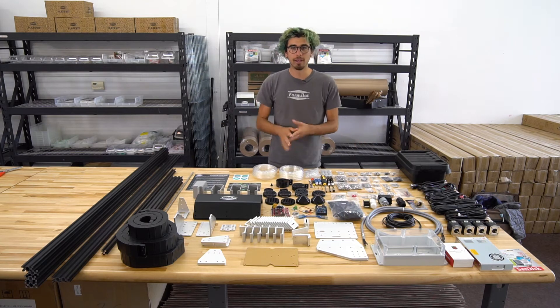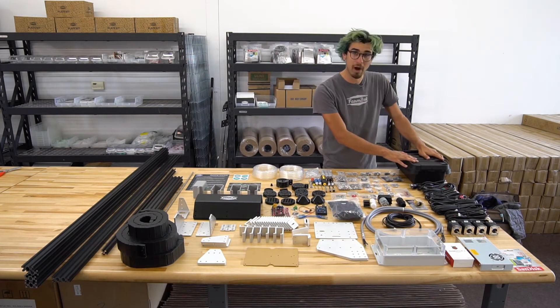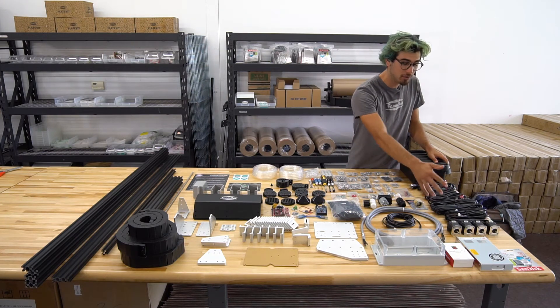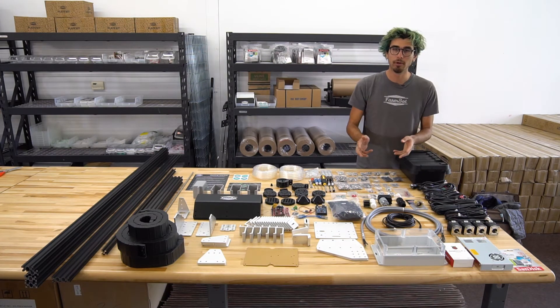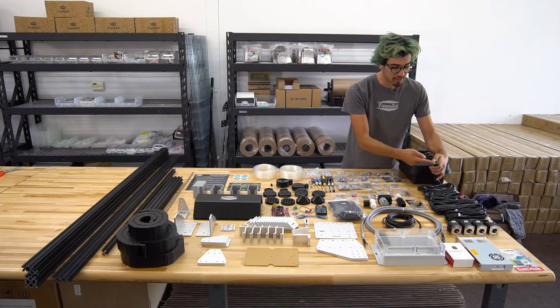I just want to go through real quick and point out each of the different components. We have this rainproof box for some of the electronics, and a bunch of cables and wiring right here to hook up the motors and the power supply and be able to hook up into a standard US outlet.